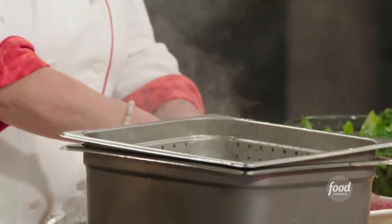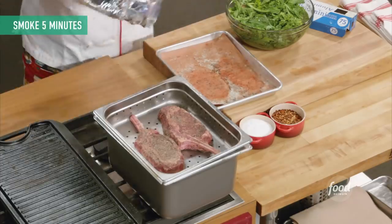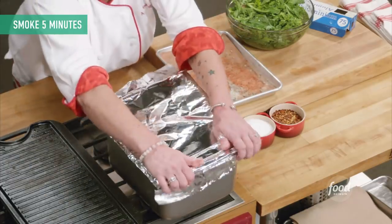That's smoky. I'm just going to turn this burner off right now and let those hang out in there. I'm going to set a timer for about five minutes.